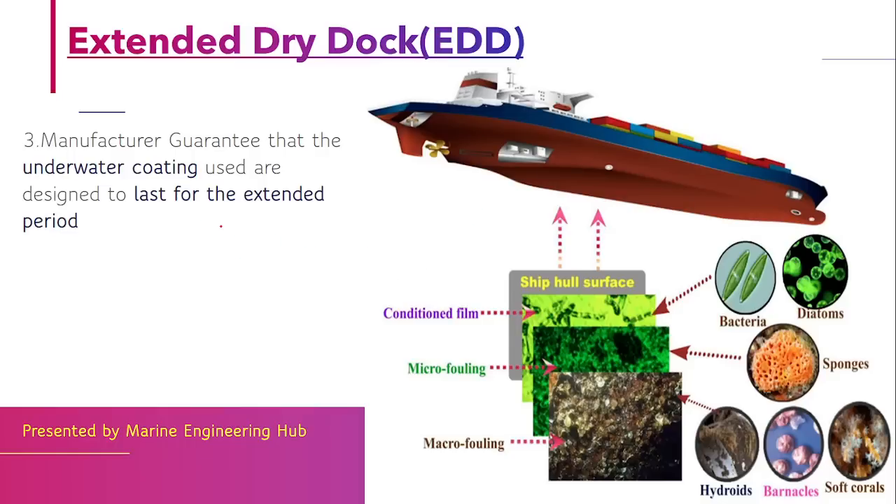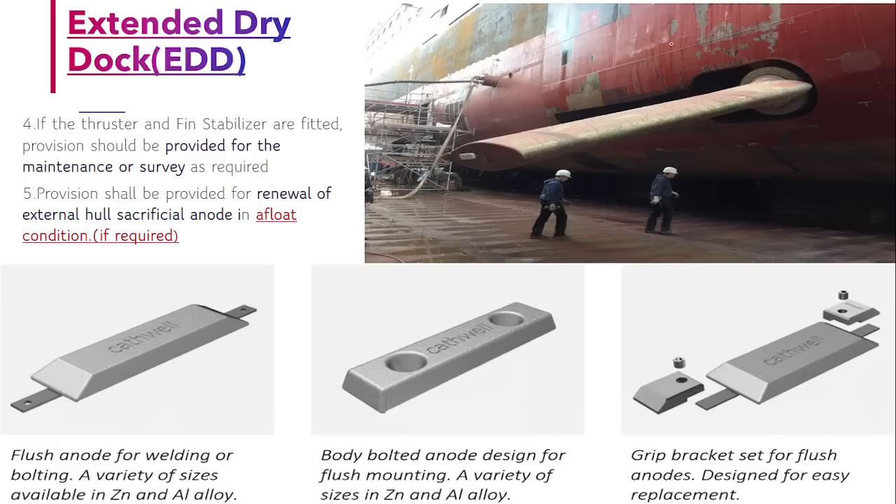If your paint manufacturer guarantees that during the extended time the ship is in water, the anti-fouling film will remain proper — with no bacterial formation, no micro or macro fouling — and will last until the next dry dock, then you qualify for the extended dry dock scheme. This type of paint is expensive but does not need renewal at every dry dock, allowing you to do a painting renewal after 7 to 10 years at the second dry dock.